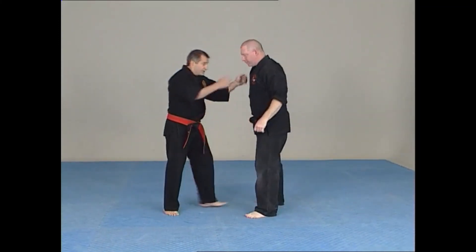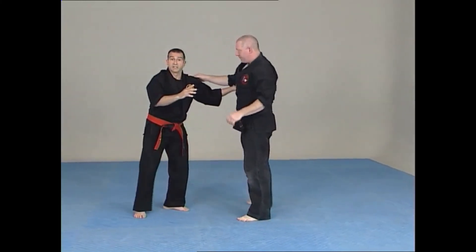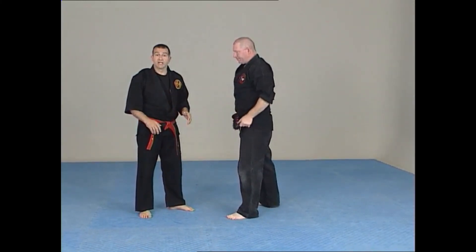Another way we could do this is if we're grappling from here — just strike both of them — you can see how the legs can automatically kick out. We can drop the person down onto the ground and escalate it from there.